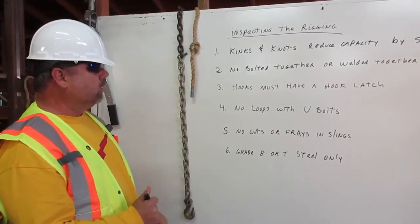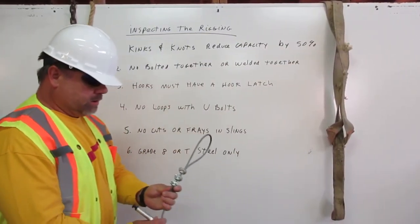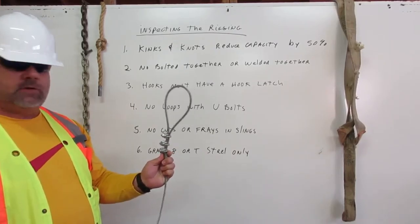Number four: no loops with U-bolts. Here is a loop that has three U-bolts attached to it. This is not allowed to be used in rigging.